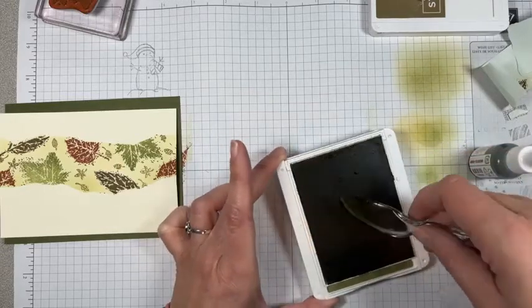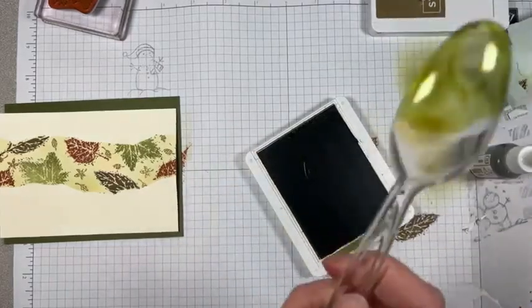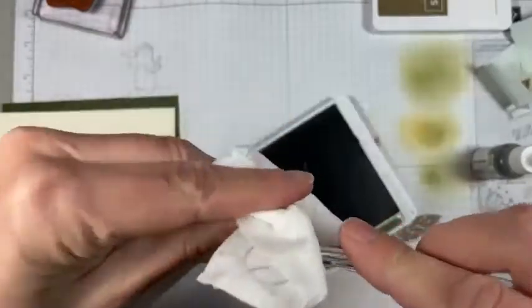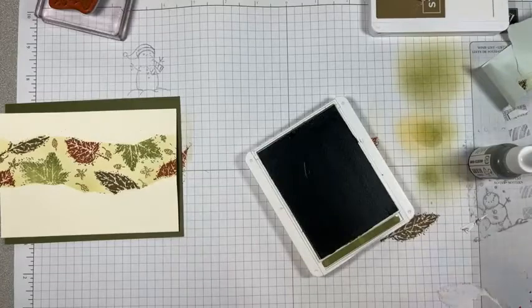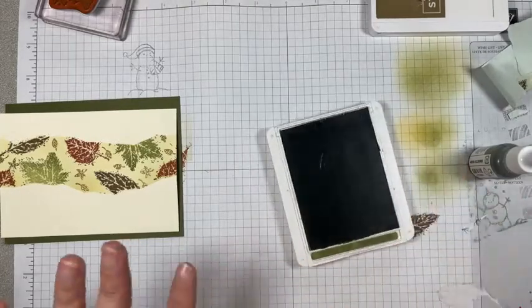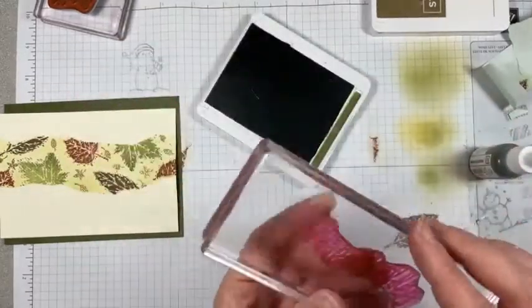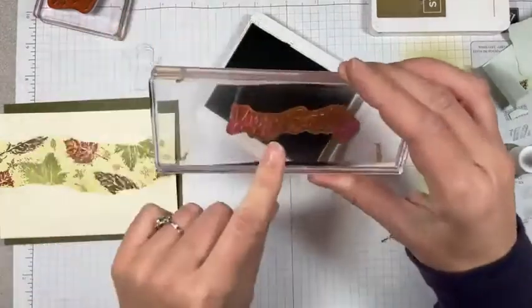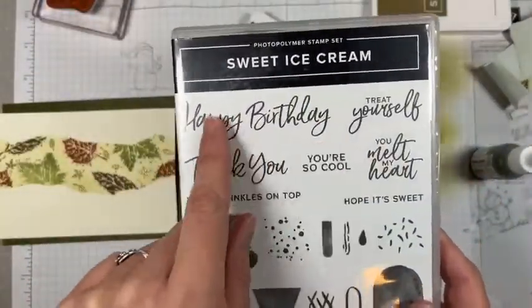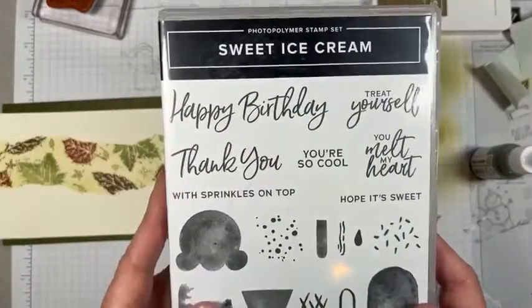There's a little piece of gold leafing on here — got it. Once I'm done with this, I can use a baby wipe and reuse it on all of my things, so I keep a plastic spoon around at all times. Now let's make sure this has been re-inked well. This is the Happy Birthday from the Ice Sweet Ice Cream set. I love this font — nice, big 'happy birthday' and 'thank you' — those are fantastic. I'm going to be using this big happy birthday.